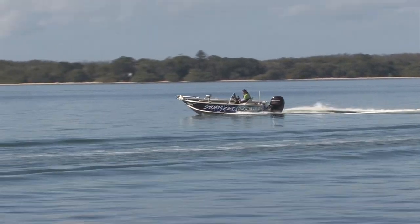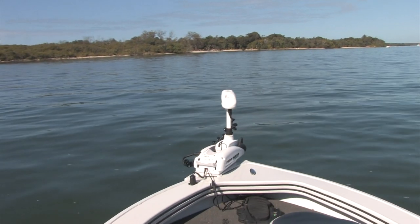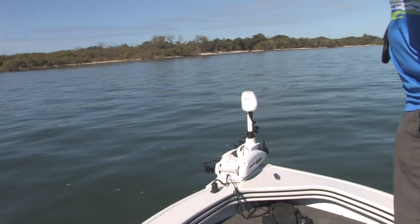On this particular model we've got the Minn Kota 55lb iPilot with the foot control.